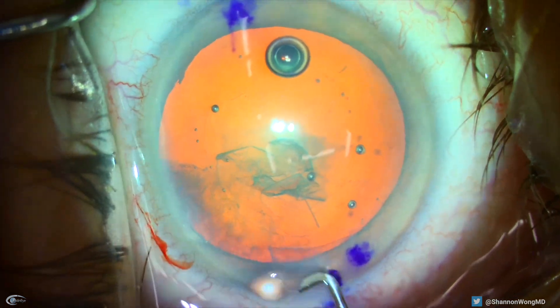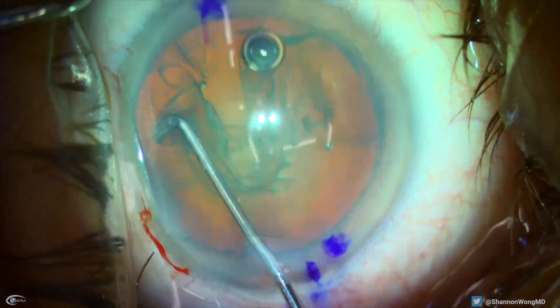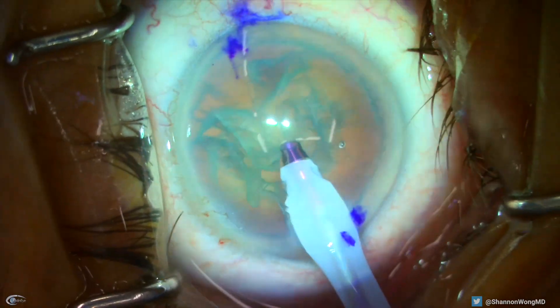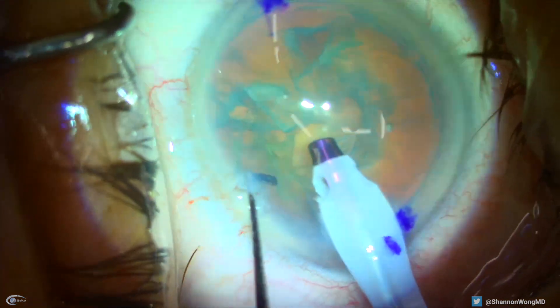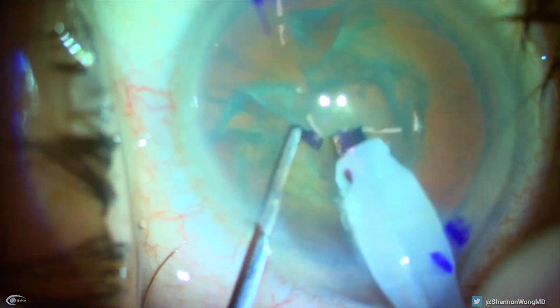We use a chain cannula to hydro-dissect the nucleus, then begin our usual phacoemulsification with our usual second instrument phaco chopper. I create a central groove, then divide the nucleus into two halves, then rotate the hemi-nucleus and perform horizontal chop.